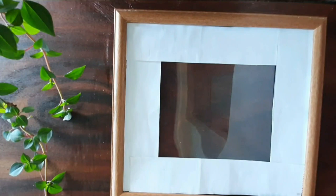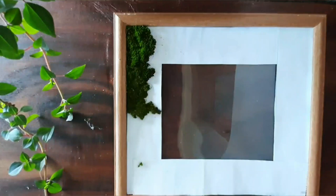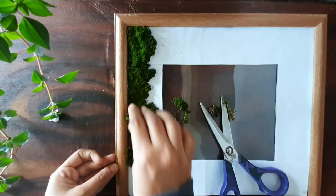Now let's get into the main part. Let's carefully place the moths on the paper using a glue gun. You can use Fevicol instead, because I found this moss dries out faster due to the heat of the glue gun. So I would suggest you to use Fevicol.